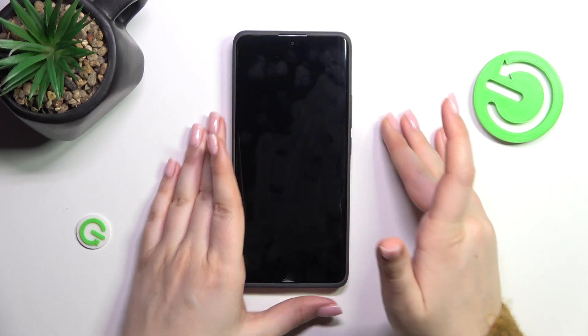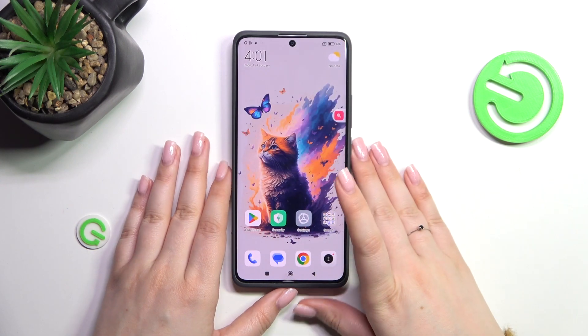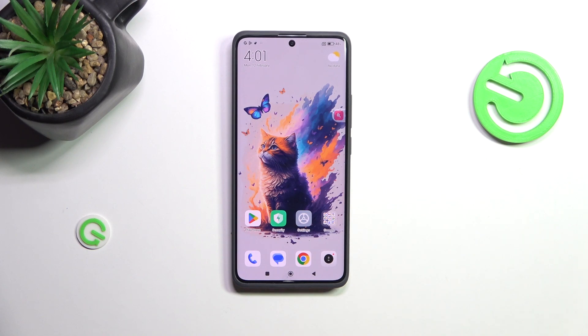Let me lock the device and check if it's working. There's our sensor — after putting your finger on it, the device will be unlocked.